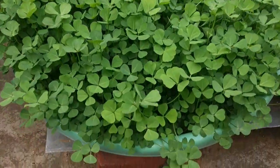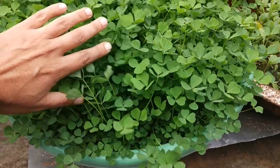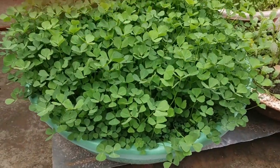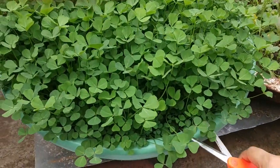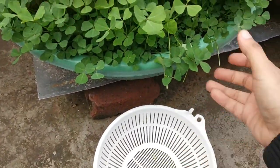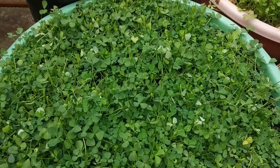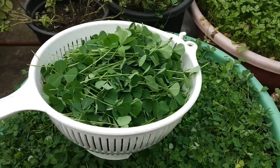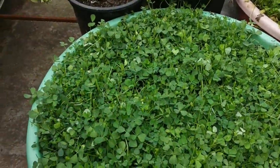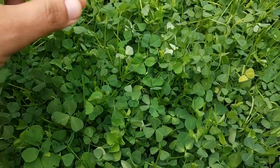All the plants are growing great and can be harvested now, so I will just cut them. I have harvested the leaves — this is the produce I have collected. All these plants will regrow for another harvest.